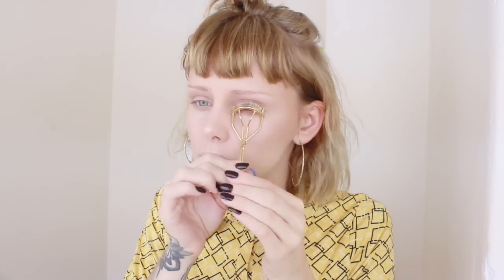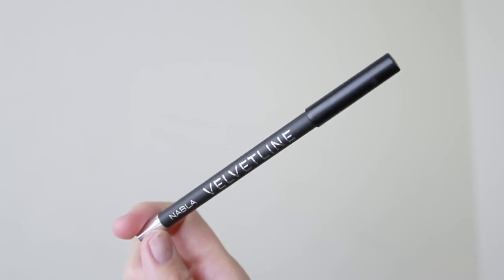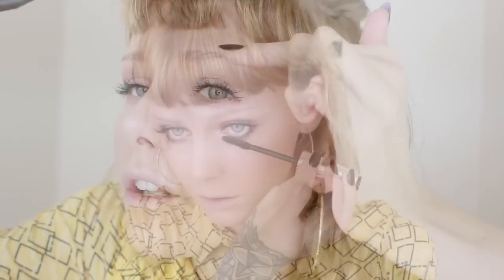Then I'm curling the lashes before putting on my favorite mascara — the Grand Volume Lash Styler from Isadora. I'm going to apply a good layer of mascara before going in with a new eye pencil from Nabla Cosmetics called Bombay Black. It really stays on and gives a really black finish just between my lashes. I'm also putting the mascara under the lashes.